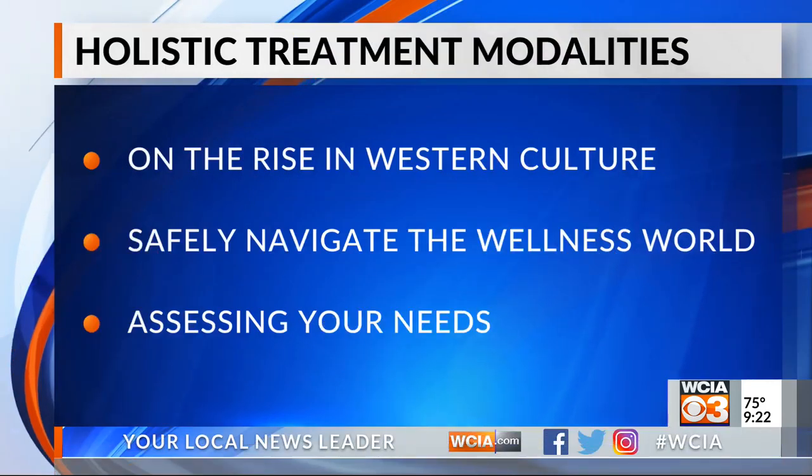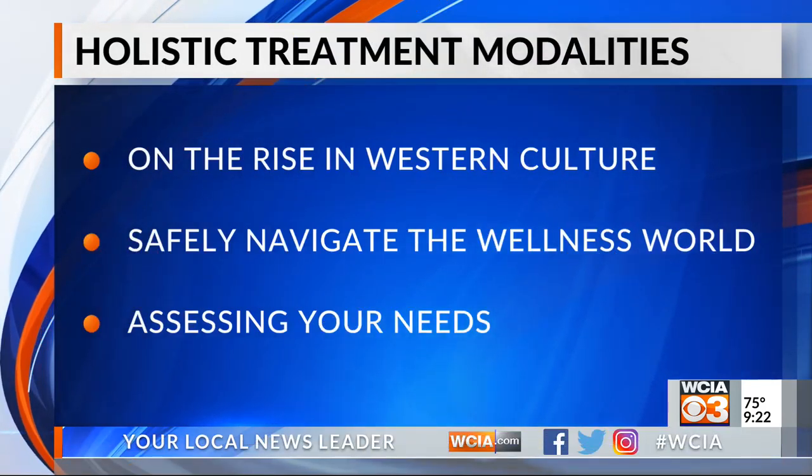You did awesome. So there you go — all right, thanks. We'll check back in a bit. But still to come, there's a rise in this treatment across Western culture. We're going to tell you what to look for when it comes to holistic treatment. Stick with us.